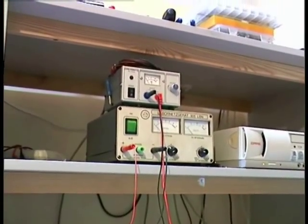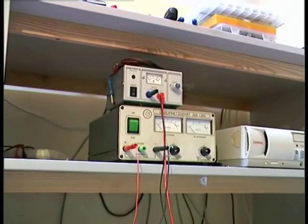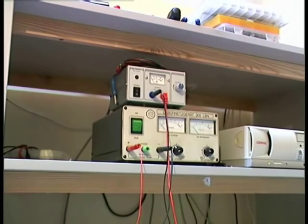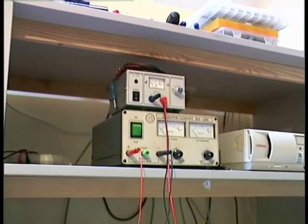I am using two power supplies in my experiment. The upper one is for the heating voltage and it is supplying 9 volts. Another power supply is for the anode voltage, as you can see here.